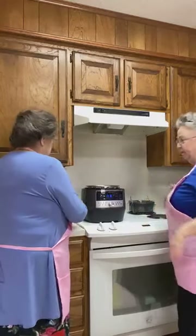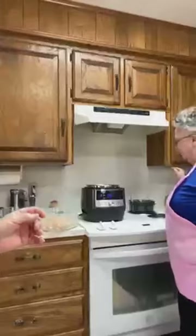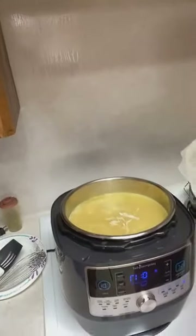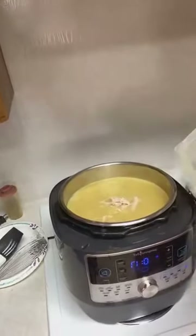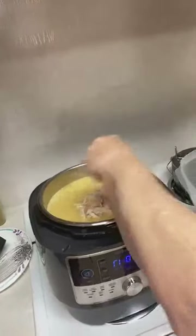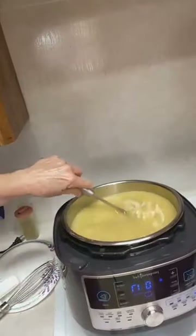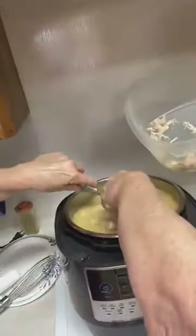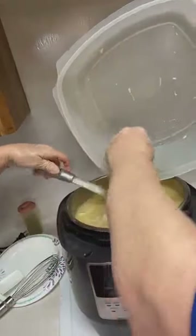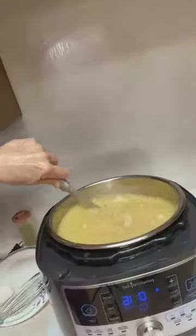Y'all can't see this pot but it is boiling good. We're going to let it simmer just a little bit. That is a pot full of chicken and rice. I want to get a little bit of rice in it. You can always add more broth if it needs it, because it's going to thicken up as it sets. We'll get a spoon out and taste it for seasoning in a minute.